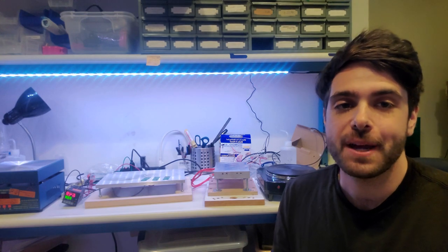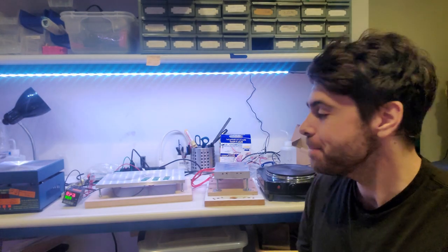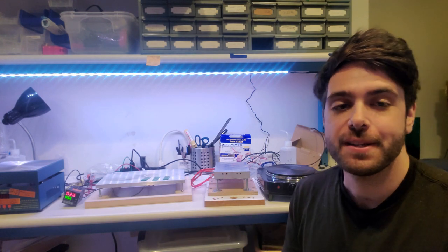Today I'm going to tell you all about how to make your own DIY hot plate. I've got my two DIY hot plates here in the middle.